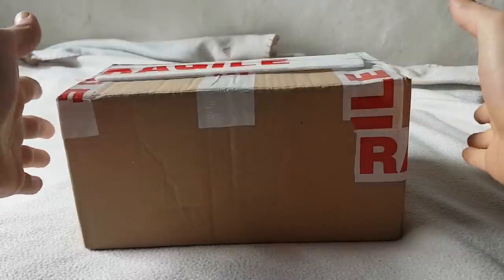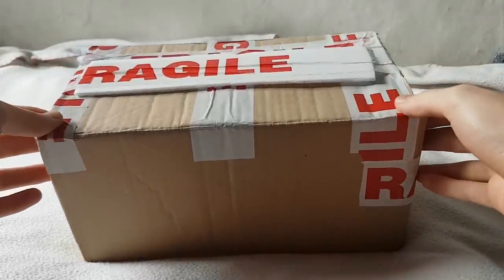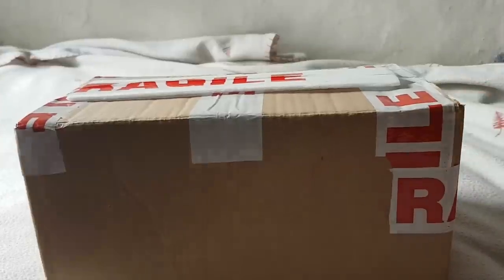Hi everyone and welcome back to the channel. This is Alex and in this video we have some plant mail to unbox.